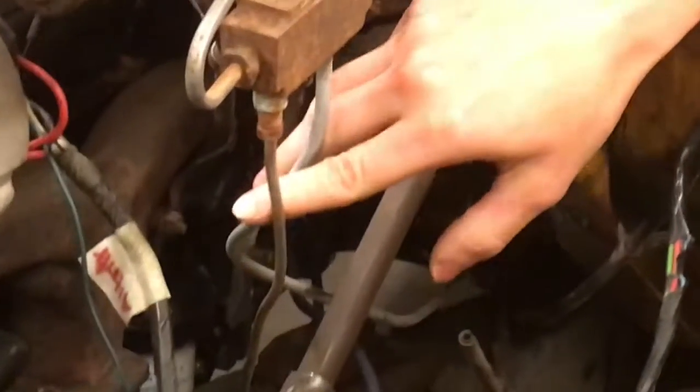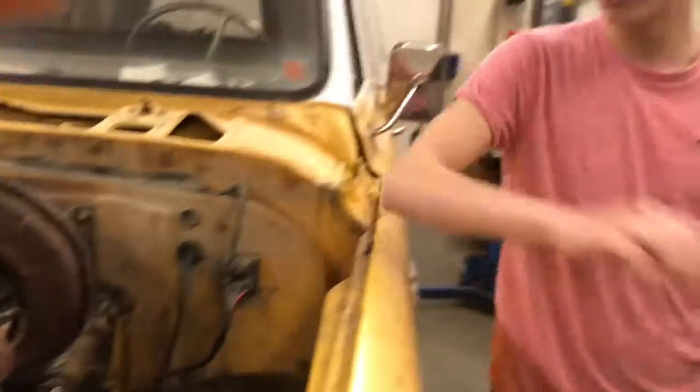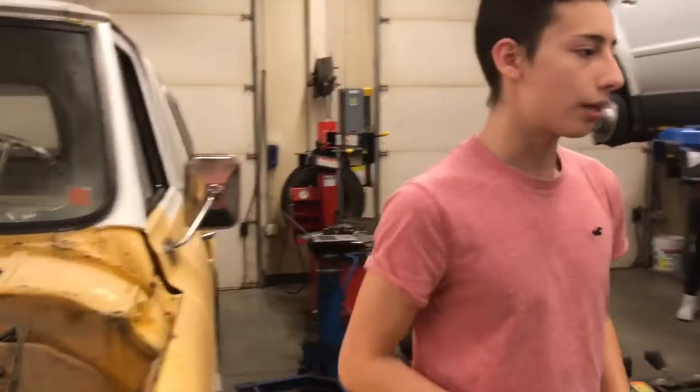So these are the brake lines. And these transfer hydraulic pressure into the caliper so that the vehicle stops.